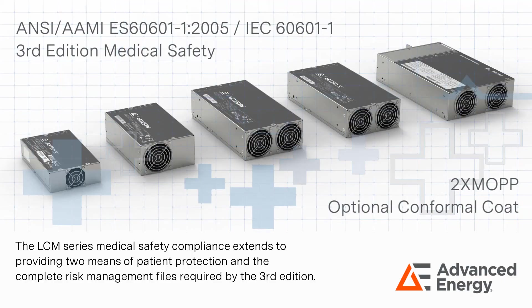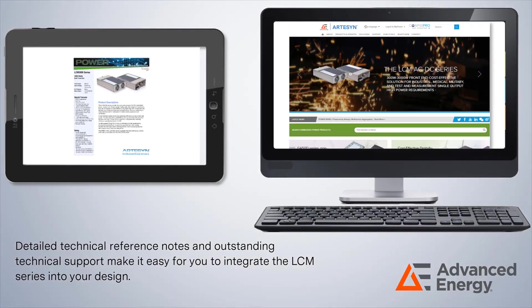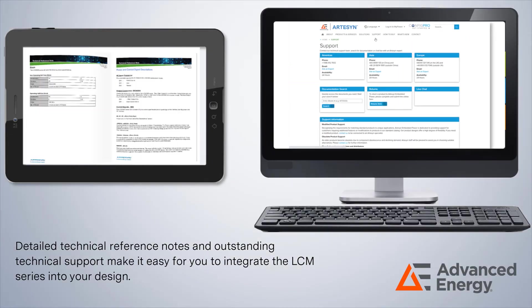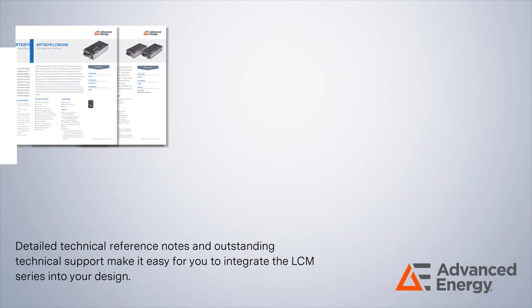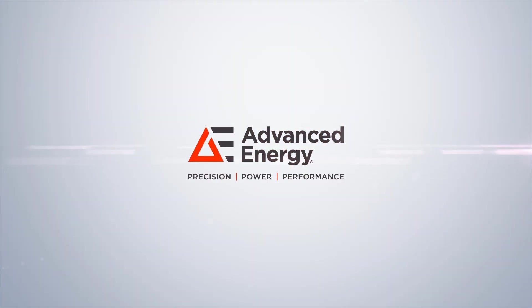The LCM Series medical safety compliance extends to providing two means of patient protection and the complete risk management files required by the third edition. Detailed technical reference notes and outstanding technical support make it easy for you to integrate the LCM Series into your design. For more technical information, please see the datasheets for the LCM Series or contact Advanced Energy to speak with a technical expert.